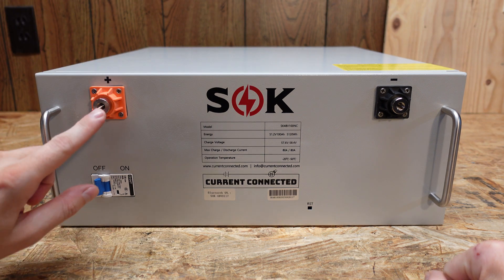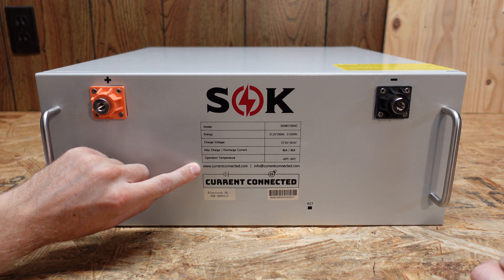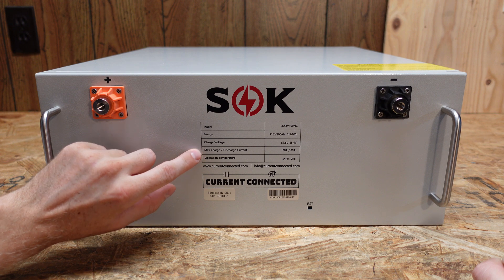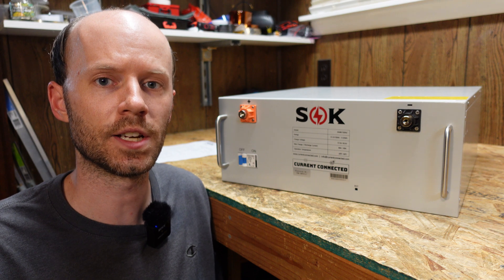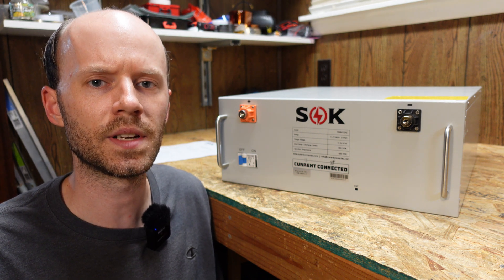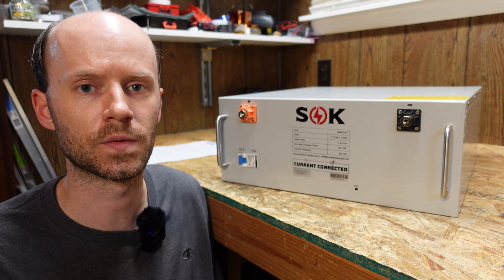On the front of the battery, we have one positive and one negative terminal. We have an 80 amp DC rated Chint brand circuit breaker. This is 51.2 volts nominal, making it a 16S or 16 cells in series battery. Our maximum continuous charge and discharge is 80 amps. Those amperage ratings do contradict what is published on the specification sheet, so I asked Current Connected for clarification. They explained that the specification sheet was the original design target — that said 75 discharge and 50 charge — and that the specifications printed on the battery of 80 amps charge and discharge continuous are the correct specifications.